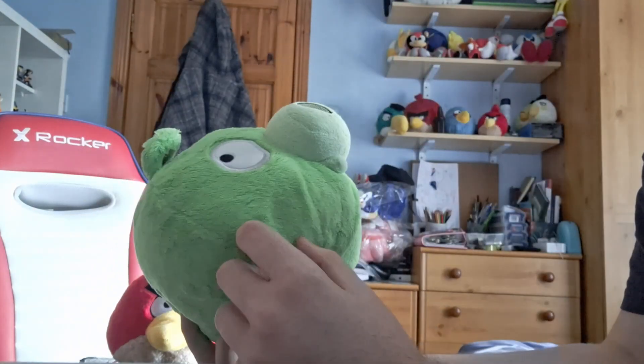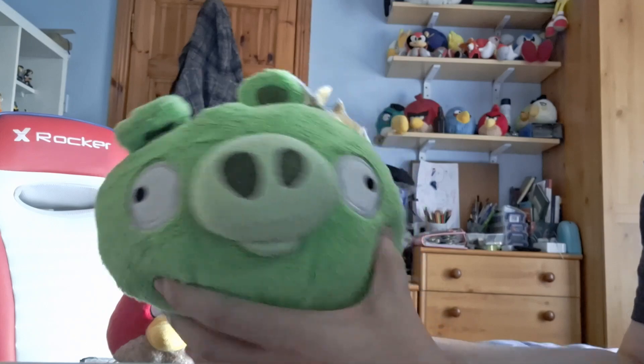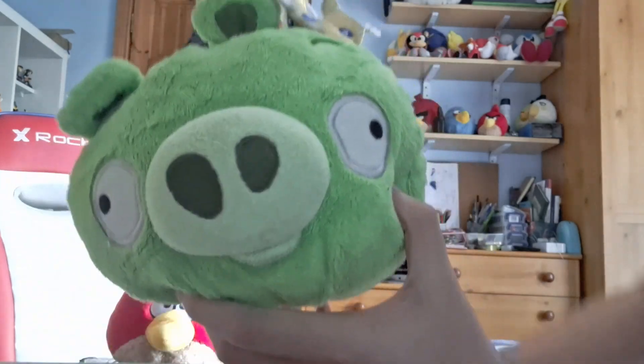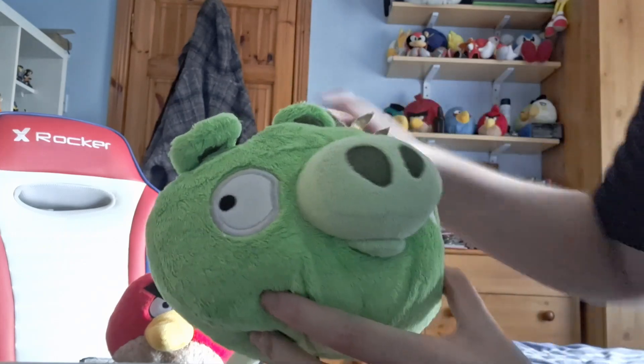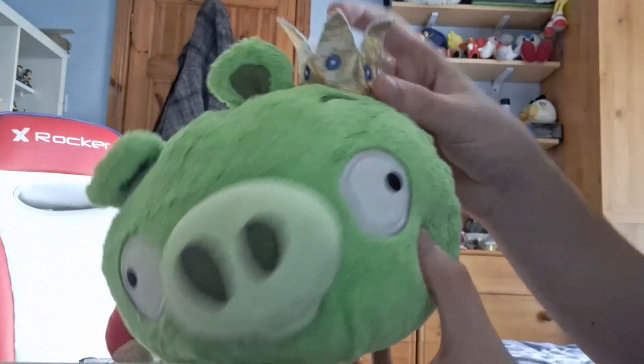The reason this one doesn't work — here we go, this is the reason. I was never wanting to buy this; it just came along with the other item. I don't know what I'm going to do with this, and the crown's all messed up.